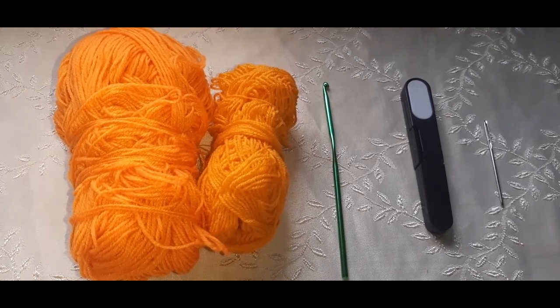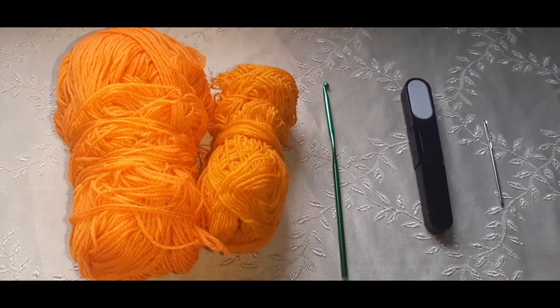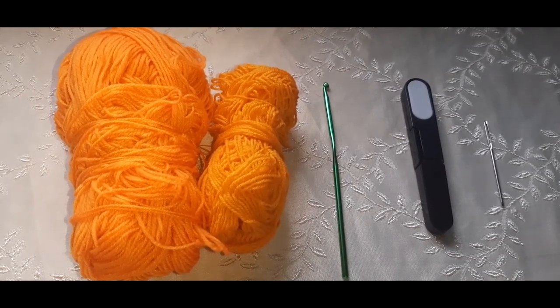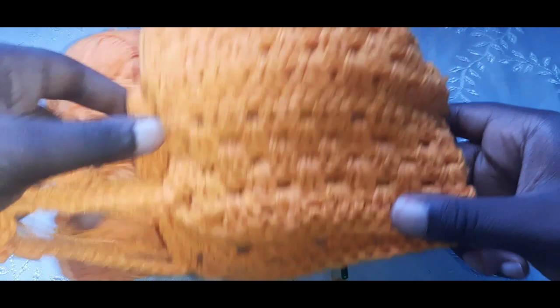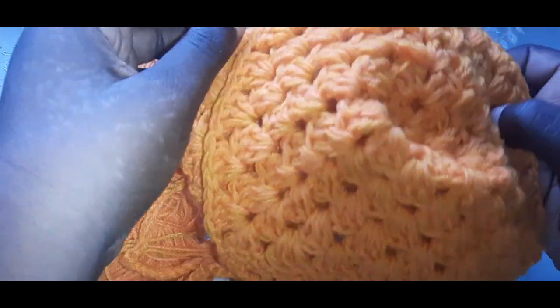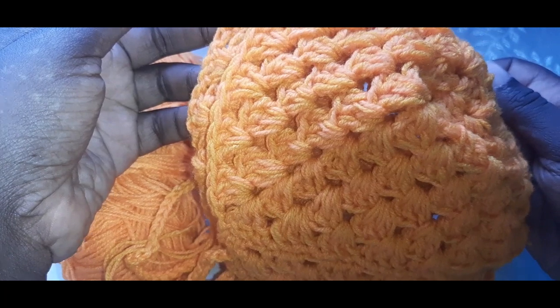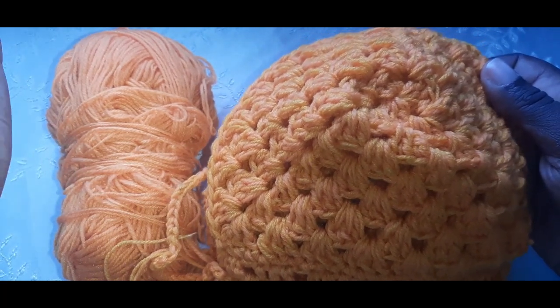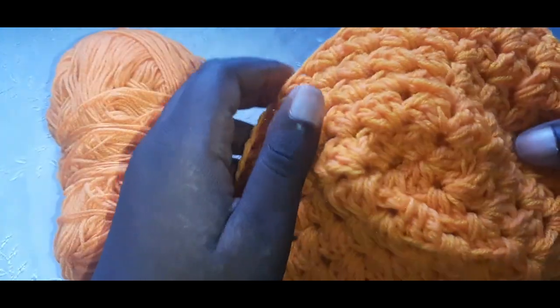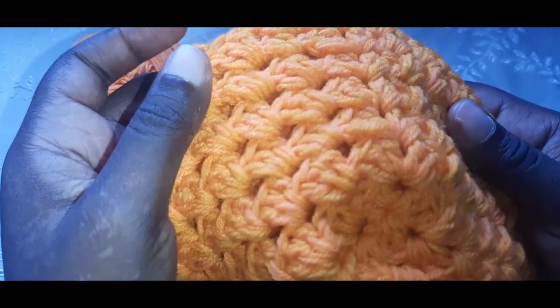There's a story with this orange, and I'll get into it as we go. We'll be making a bralette today. I did this video last week but my computer decided to die on me — I had to change the hard drive, it was so sad. I lost the whole video.